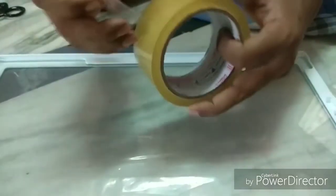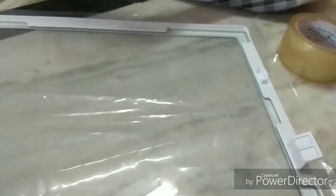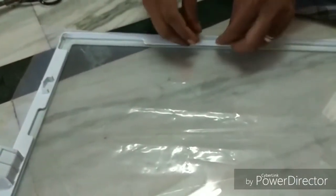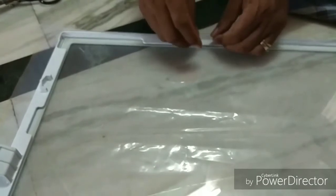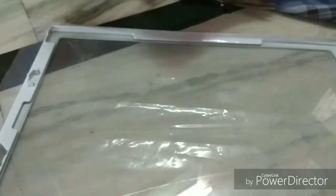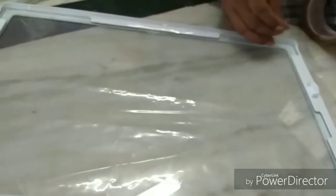We can wash it with the fridge and it won't scratch. We can remove and replace it every 6 months. This is very cheap and the cost is very low.